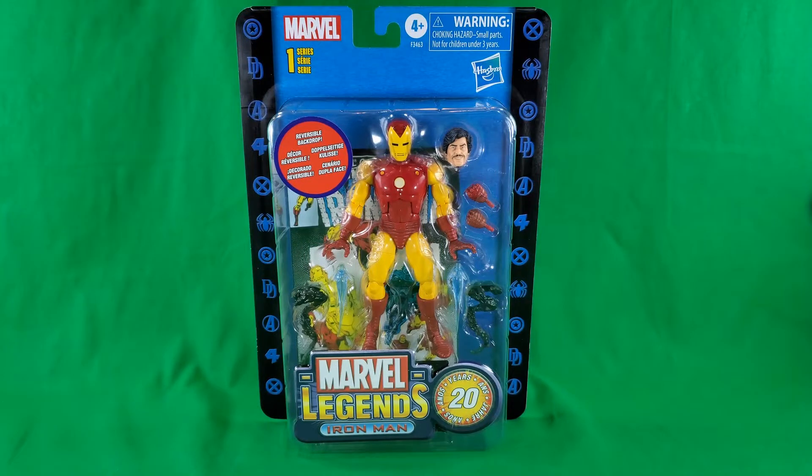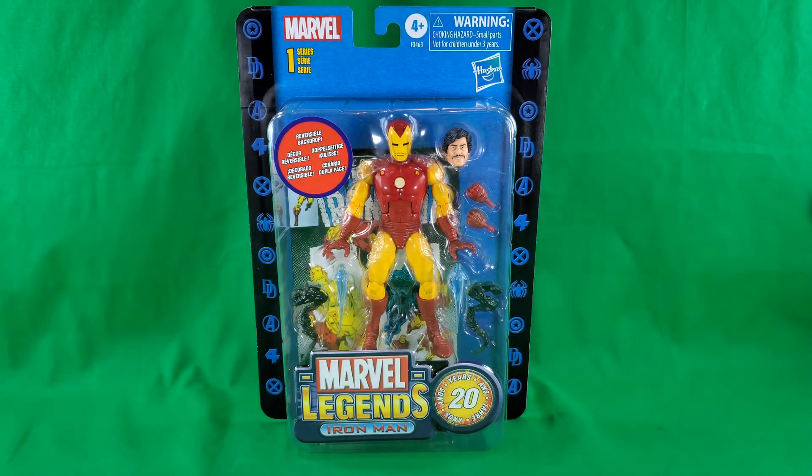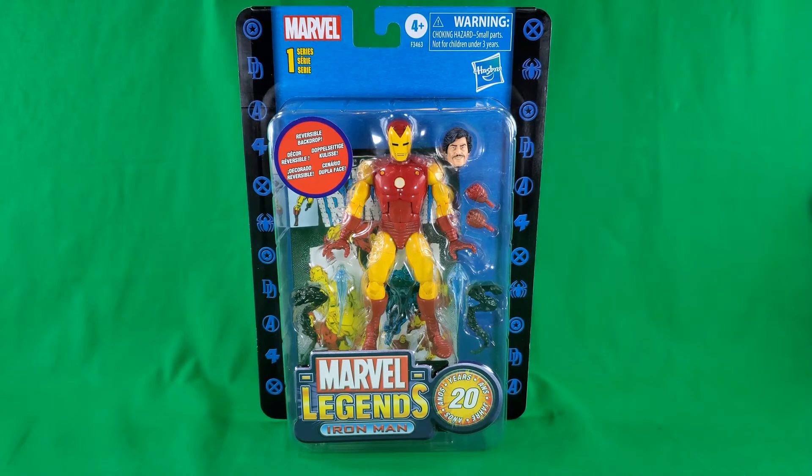Greetings, fellow action figure connoisseurs, and welcome to another episode of Digital Caveman Presents Marvel Monday. I, as always, am your host, the Digital Caveman.